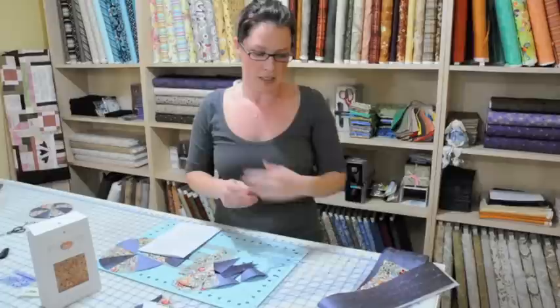Hi everyone, I'm Valerie from Past Times Online and I wanted to welcome you Pies and Tarts Club members to our new round of Block of the Month. Today I just wanted to show you a couple of things that we're going to be doing to complete our 10 pies and 10 tarts each month.